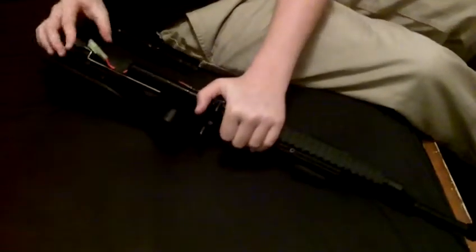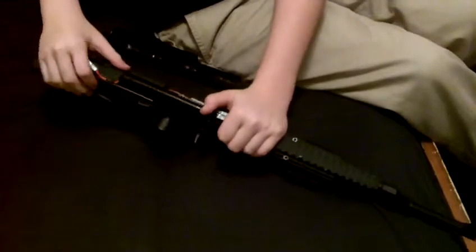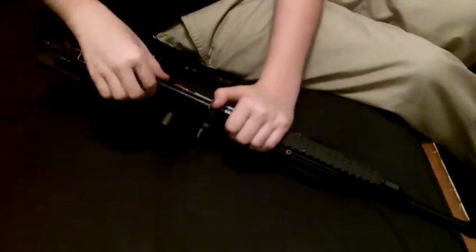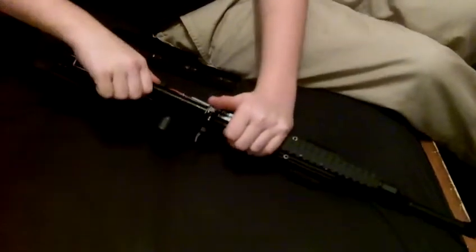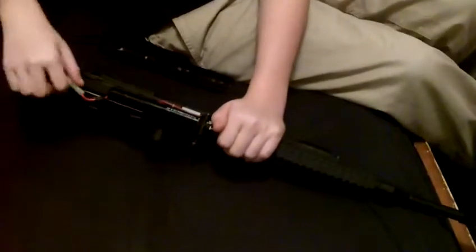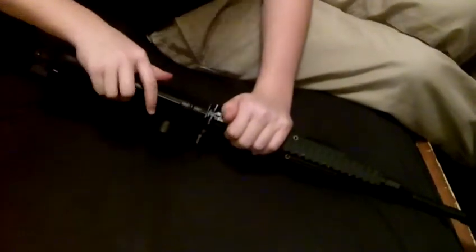For the battery, press that down and pull this off. This is the battery — it's a NiMH, 8.4 volts, 1200mAh. Get it out by just pulling it out of there, then press the button right there, take it out, and put it back in.